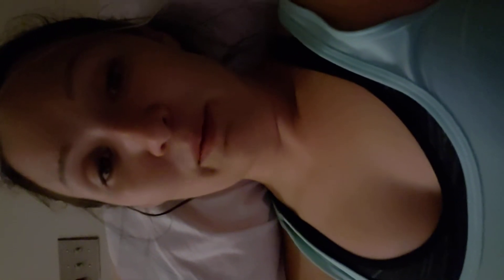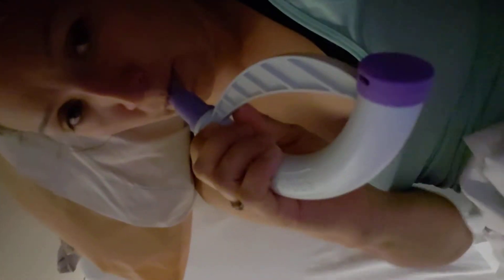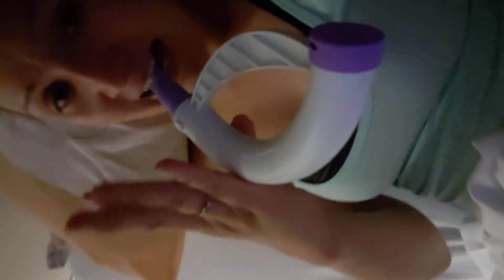My respiratory therapist told me to ask for the flutter valve. This one is for when you exhale. When I exhale, that's when I'm having a lot of problems, so I started doing both devices. You basically take a deep breath and then exhale into the flutter valve. You can twist it to make it more difficult or easier depending on your level. You just have to pay attention to your body and hold it however it needs to go into your mouth. Ten times an hour.